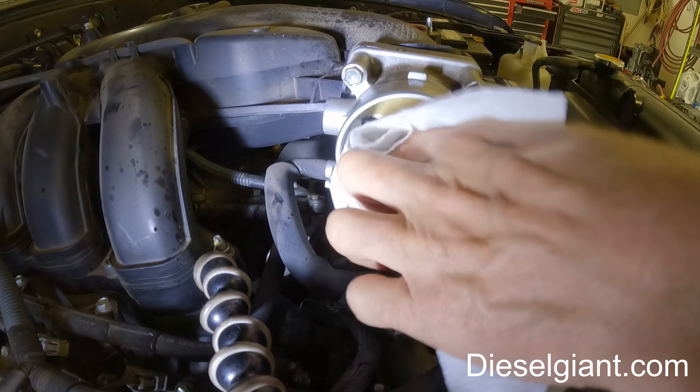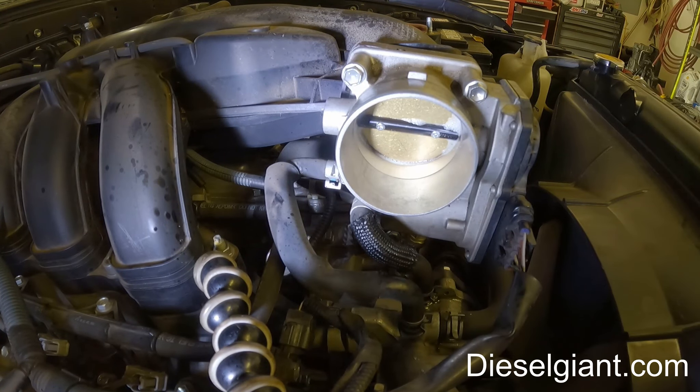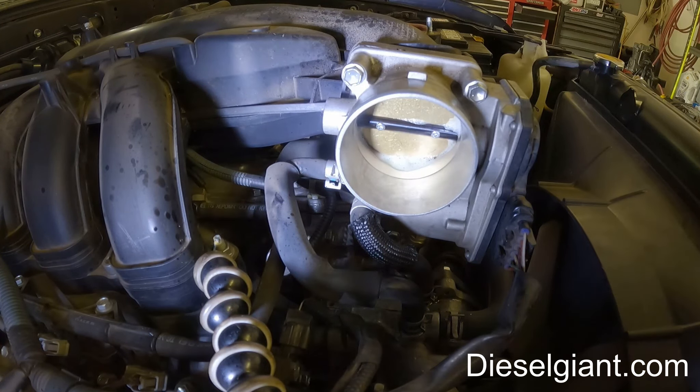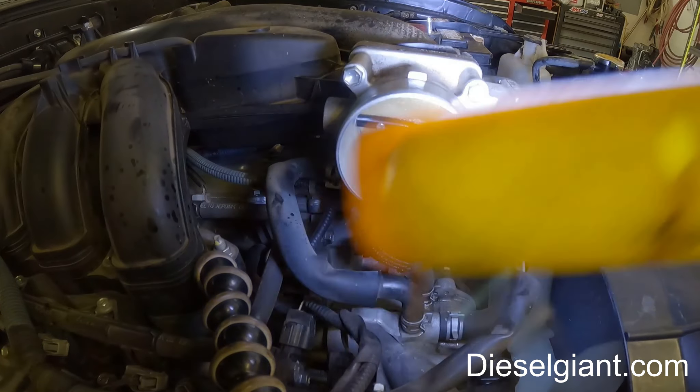I've got this about as clean as I can. You can press that open a little bit — anywhere where the butterfly touches the throttle body itself, that's what we're aiming for.